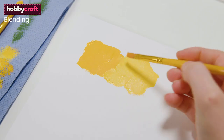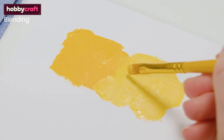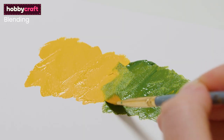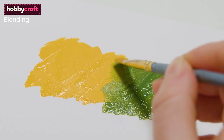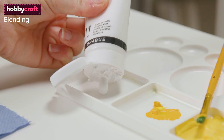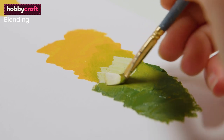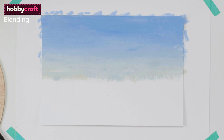Blending is great for creating organic gradation of colours. To create a blend, you need to work while the paint is still wet. Lay down two colours that will blend nicely together. Take a clean, soft brush and blend the two using soft strokes, pulling the two colours together. If your paint is too dry to move, add a tiny amount of water to your brush and repeat the blending. You can also add white to aid the blending process, though this will lighten the colours. Blending is a great technique for a variety of painting subjects, and can make creating a dramatic sky or background really quick and simple.